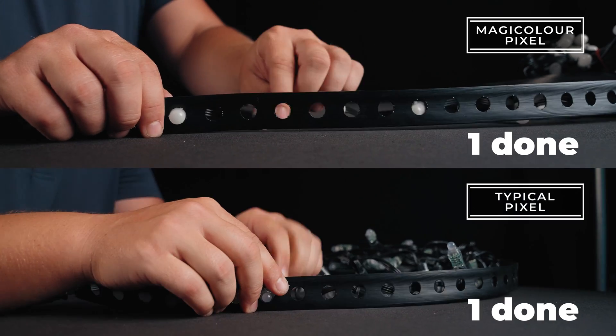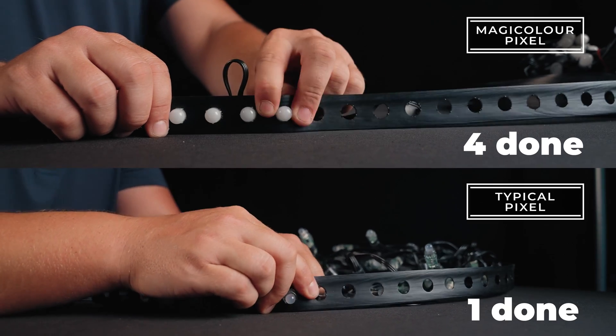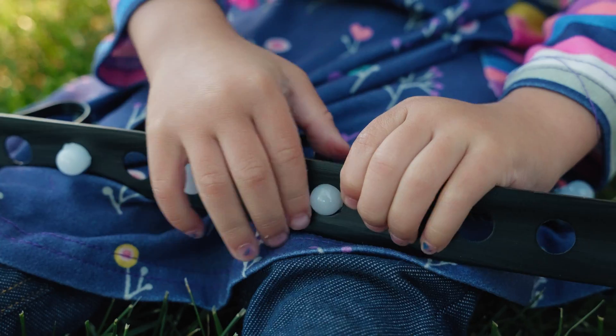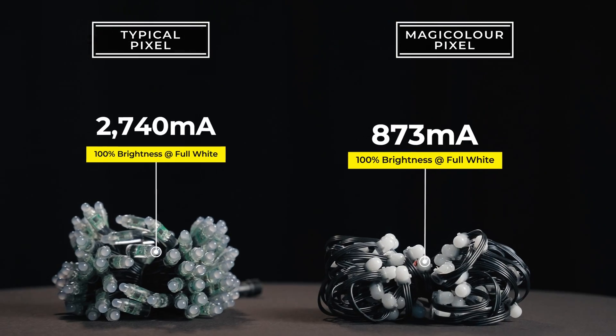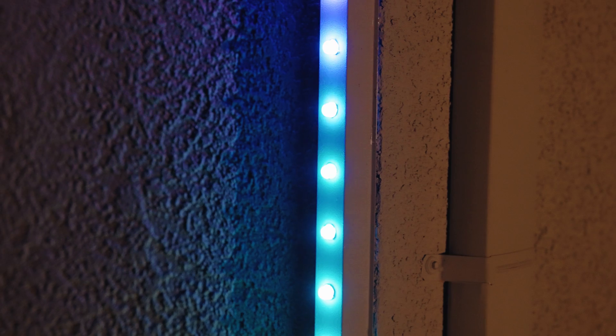MagiColor Pixels are a hassle-free installation with no tools needed, so you can upgrade your displays quickly and effortlessly. The MagiColor Pixel uses just one-third the power of the common pixel, making it the smart choice for residential and commercial applications alike.